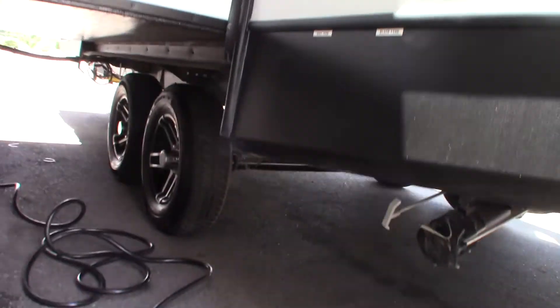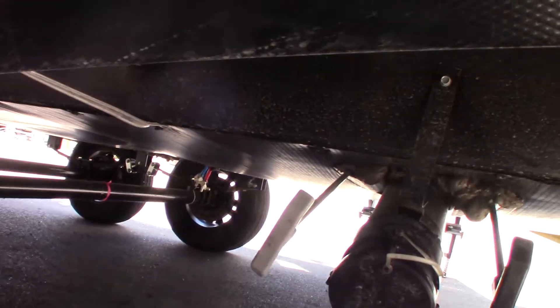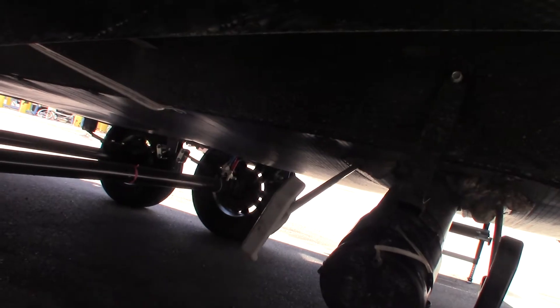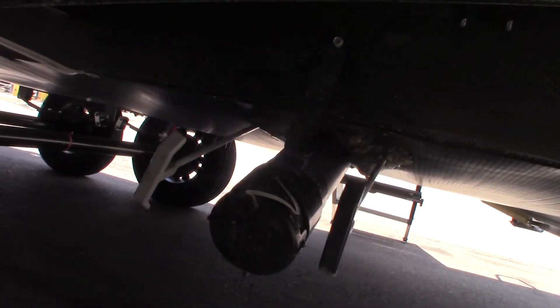Here are your dump valves: this is your gray tank valve and then your black tank valve. The black tank is toilet water and waste; the gray tank is sink and shower water. You're going to dump the black tank first — it's the dirtiest — then dump the gray to clean it out a little bit. Then leave the black tank valve open, hook your hose up at the flush, and you can spray out the inside.